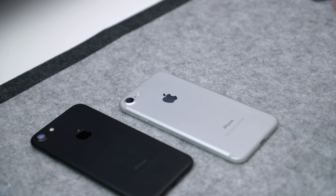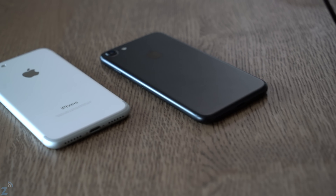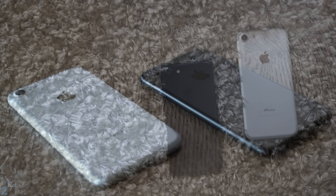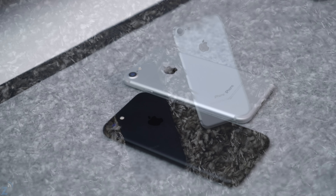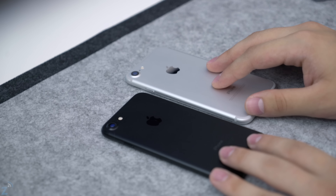The other thing to consider is what type of clothes you wear. A lot of people do make style choices based on the clothing and devices they have. If you wear a lot of white clothes, maybe you want to contrast that with a black phone, or vice versa — if you wear dark clothes, you might want a dark phone to match. It all depends on your style and which one you like more.